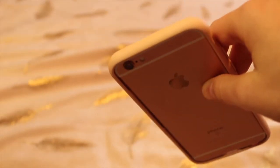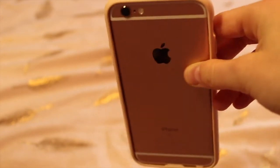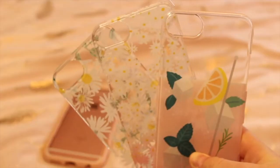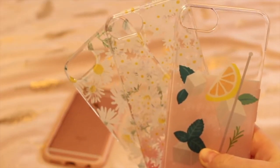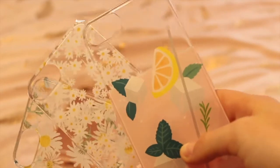The frame comes in colours: black, white, dark pink, and blush pink. I chose the blush pink because I love that colour — it's really cute. They kindly sent me three beautiful back plates which look lovely on my phone. I have two floral designs and a little drinks one which is really pretty and summery.